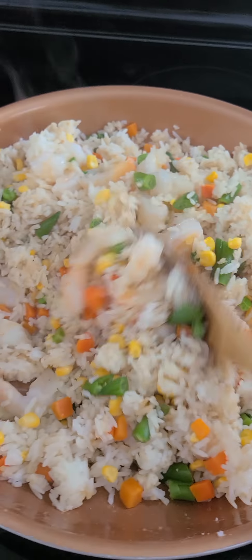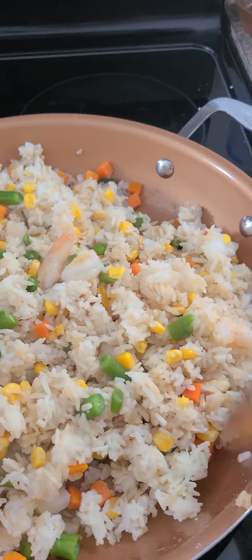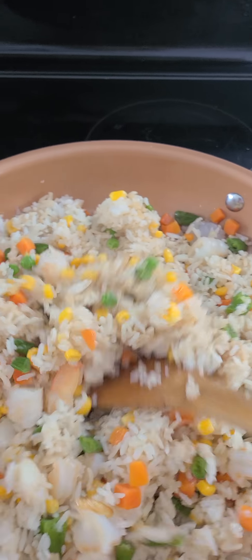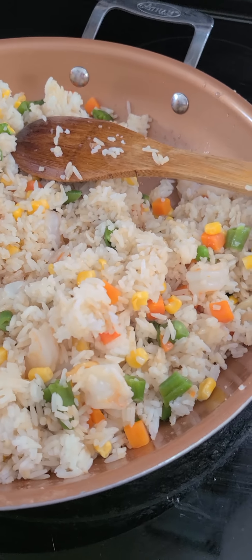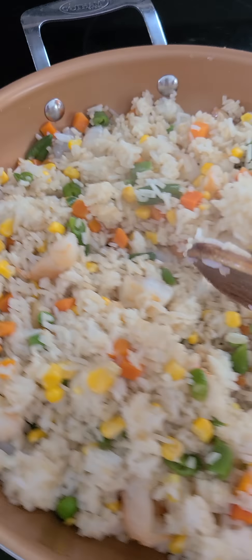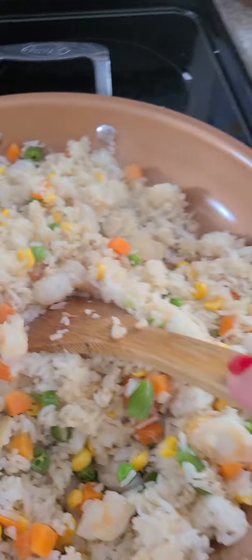Guys, I'm not a professional cook — this is my own experience, the way I cook. So whatever you don't like about my cooking, I'm not a professional. Sorry to anyone I offended, if any. It's not a competition, guys.